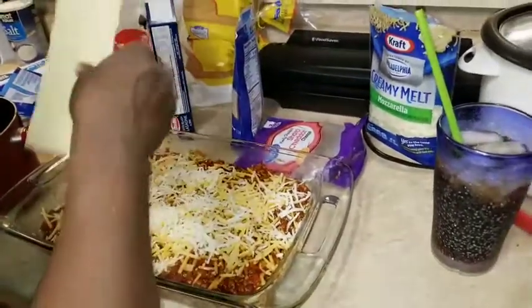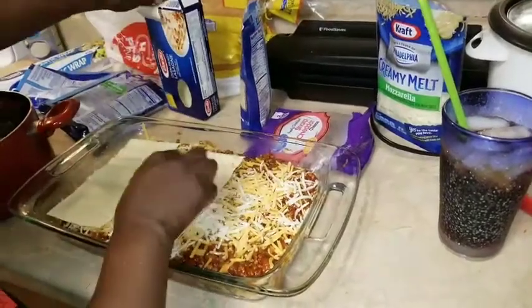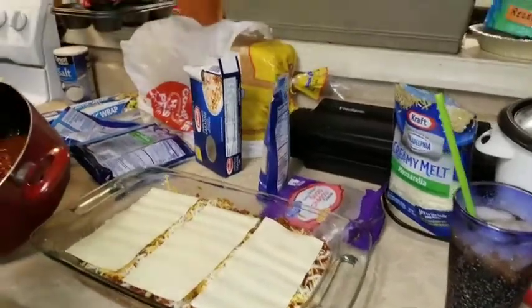Okay, I'm going to come back in with some more noodles one more time. You try to get it at least three layers, and then I'm coming in with my meat.